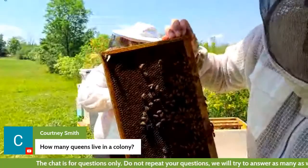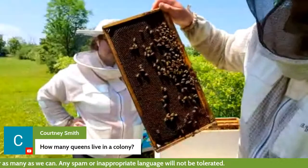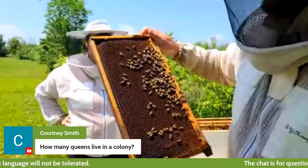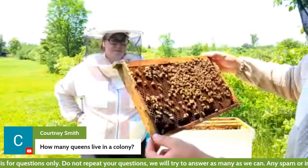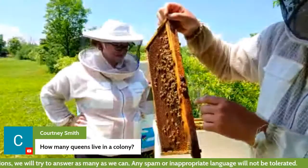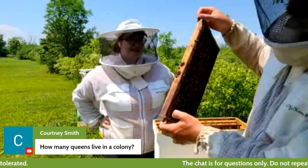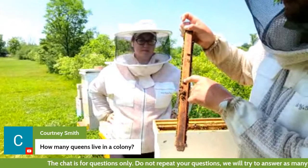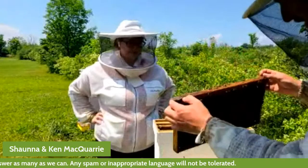The queen we just saw is a brand new queen — only maybe about a week or two old, and she looks different from the rest of the bees right from the beginning. Inside each of these cells there's an egg — very, very tiny. If you thought of a grain of rice and chunked it down to about one-tenth the size, that's the size of the eggs. Do you see this bee right here? See those little yellow sacs on her legs? Those are called the corbicula — pollen baskets.